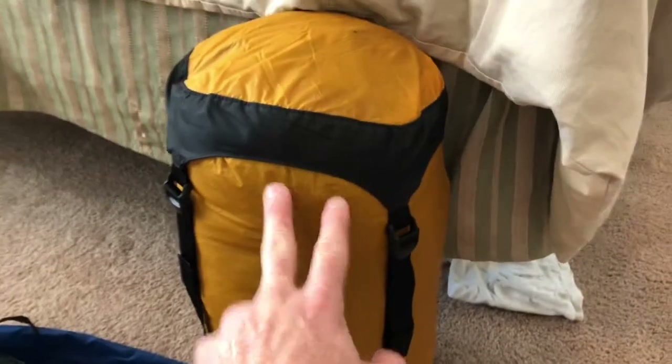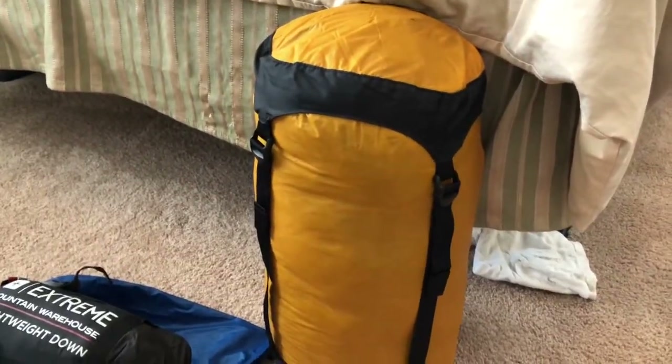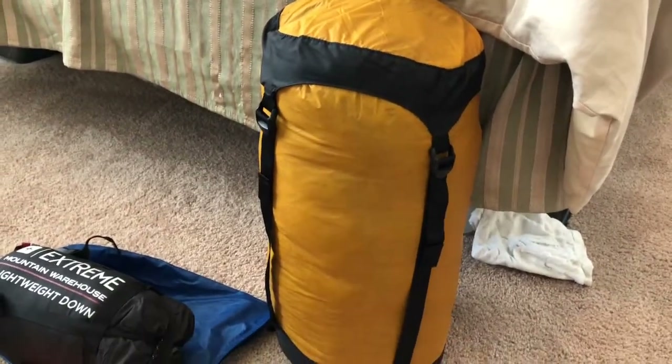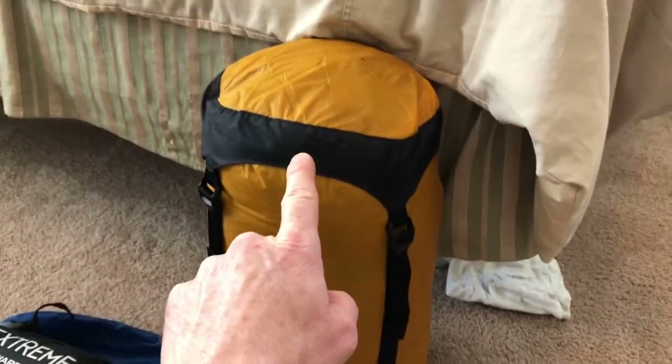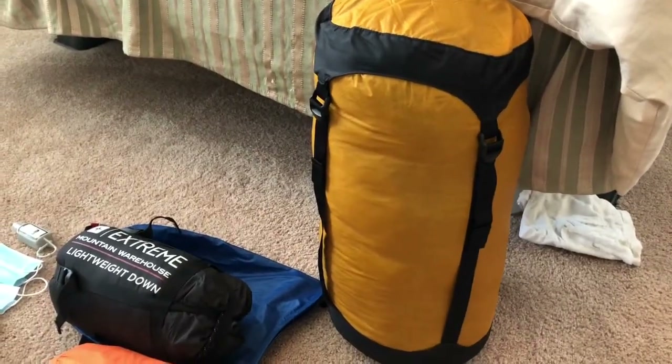My sleeping bag has a waterproof stuff sack that is compressible. If you don't have a waterproof stuff sack — because they can cost money — I would recommend you put a garbage bag inside of a regular stuff sack, then gooseneck or twist the top around. That will allow you to have a waterproof container for your sleeping bag.